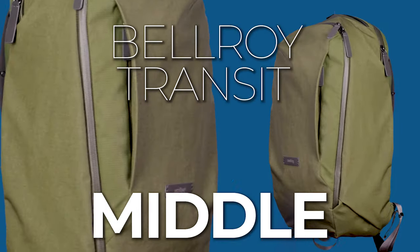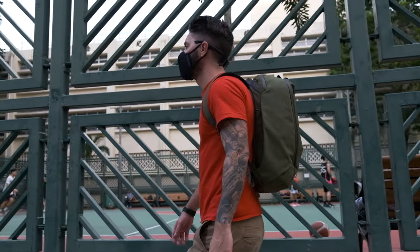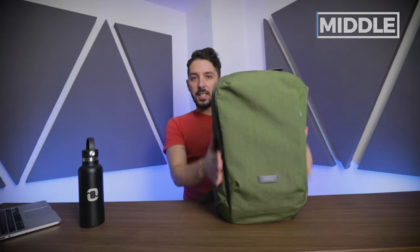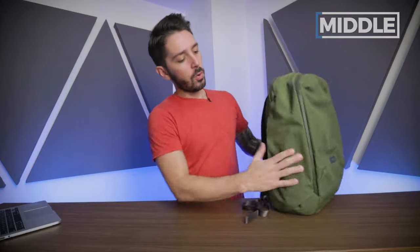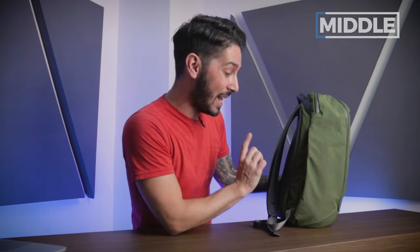Let's chat about the middle of the Bellroy Transit Work Pack 20 liter. First up, the water bottle pocket. Bellroy has no water bottle pocket on the outside of the bag — they have this side pocket. The pro of this side pocket is it helps maintain a sexiness with the pack. I have an 18-ounce Hydro Flask — put it in, zip it up — nice tight fit. But if you've got anything bigger than a 20-ounce water bottle, I do not think it'll fit. If you carry a big one-liter Nalgene, you'll either carry it in the main compartment or you won't buy this bag.